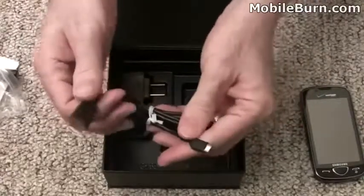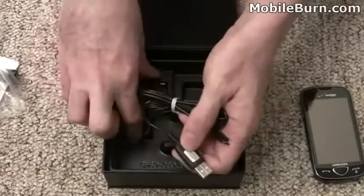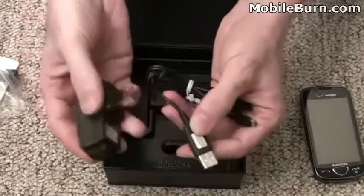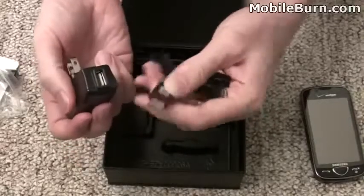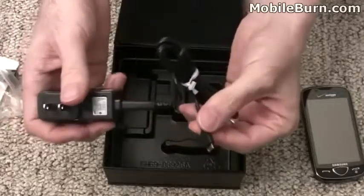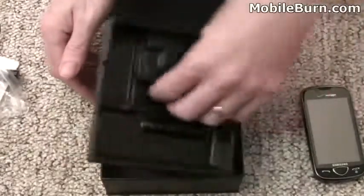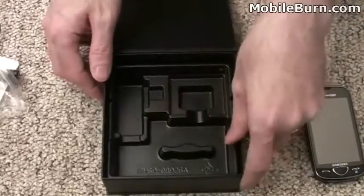We also have a micro USB cable in the box, and that plugs into the wall charger. This is a real trend I've been seeing lately — wall chargers and USB cables being combined into one. And that appears to be everything: no stereo headphones, no memory cards or anything like that in there.